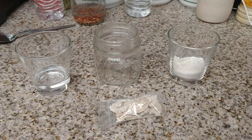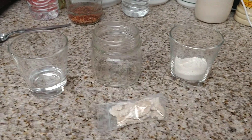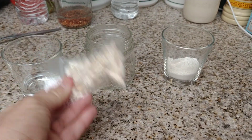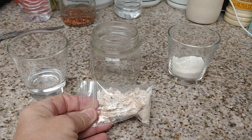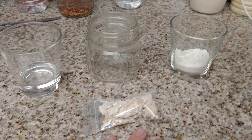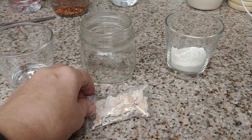Hey everybody, welcome back to another episode of the Canning Nana. So today we are going to be doing sourdough starter — the dehydrated sourdough starter that a lot of you guys got and have already received. I'm going to show you how to do this, how to start it.